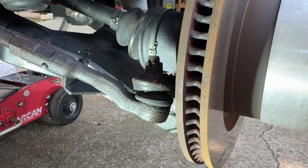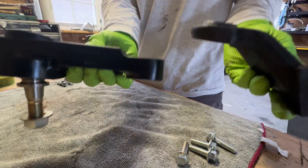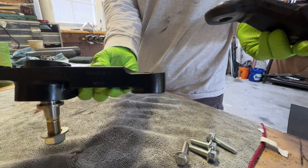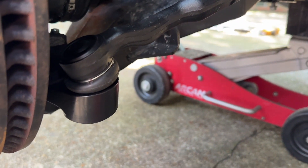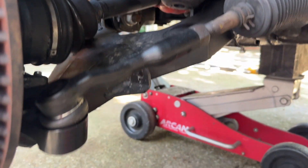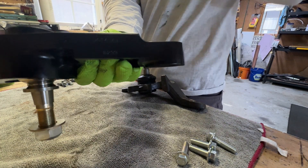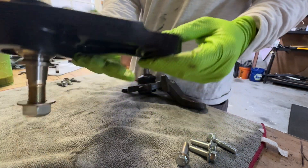They've also changed the angle of the tie rod connection. The factory tie rod goes underneath the joint. Total Chaos angled it so the factory tie rod sits on top — flipped to the top of the mount — at a less drastic angle. That's going to help with bump steer and tie rod bind on lifted applications.